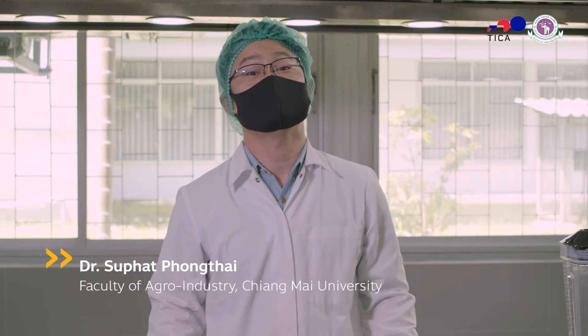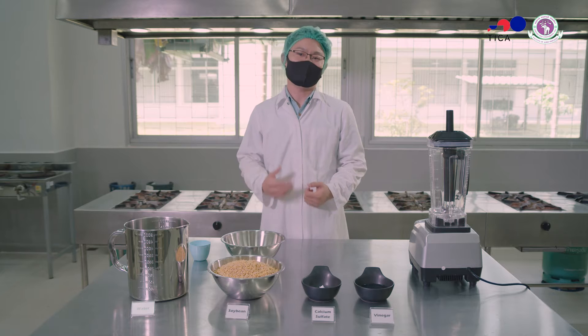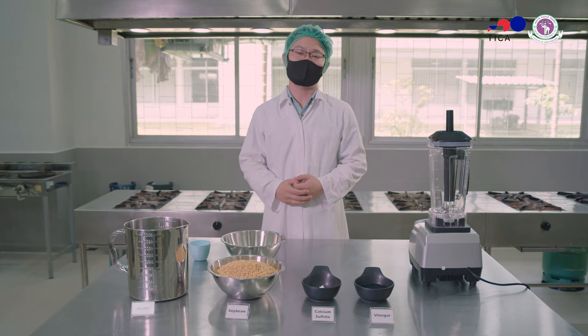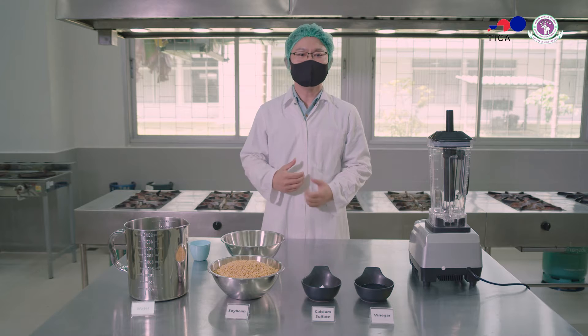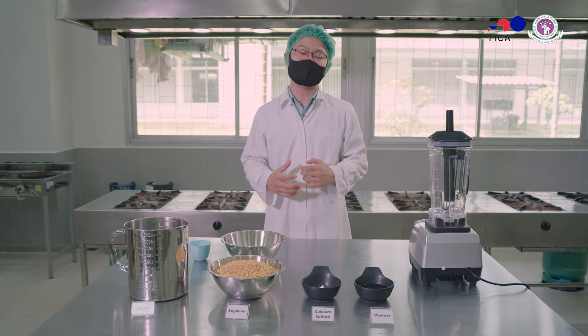Hi everyone. As you probably know, tofu is the most popular healthy food product derived from soybean. It has long been consumed since ancient times. It is simply made with simple ingredients and equipment available in your home kitchen. In this video, I'm going to show you how to make tofu and how to control its quality. If you are a tofu lover, I think this video will make your life easier.